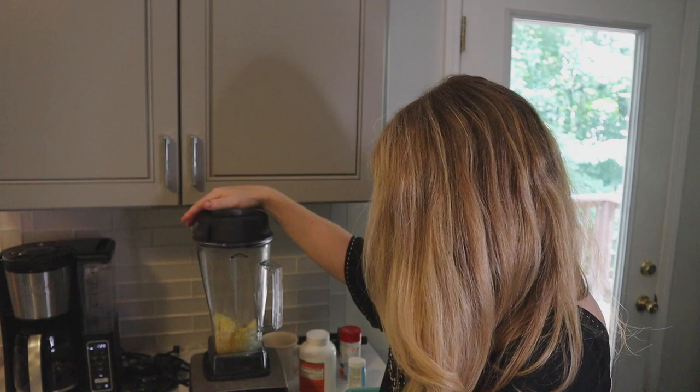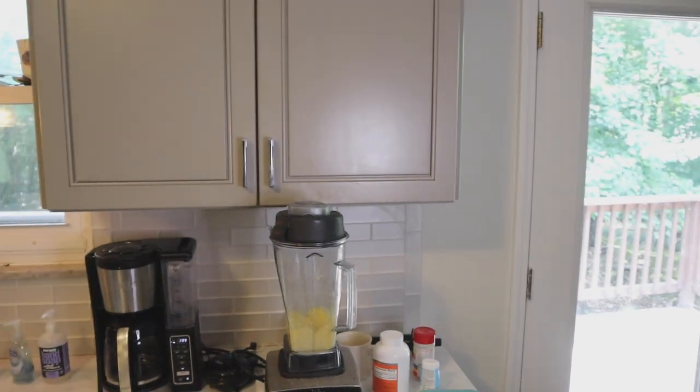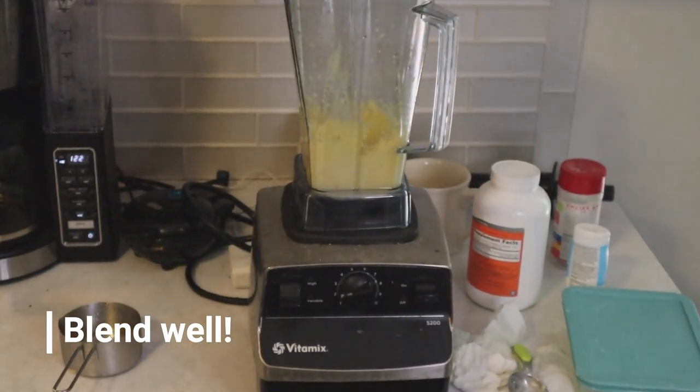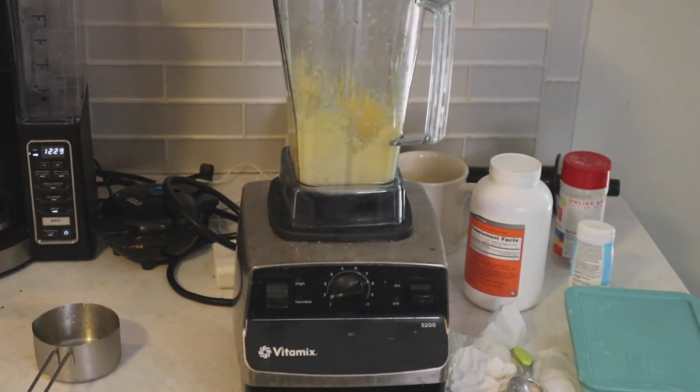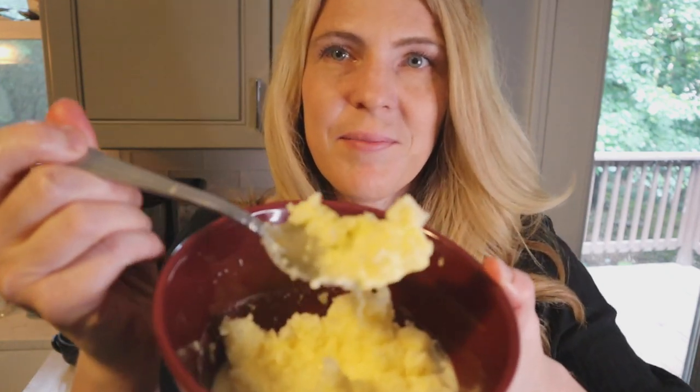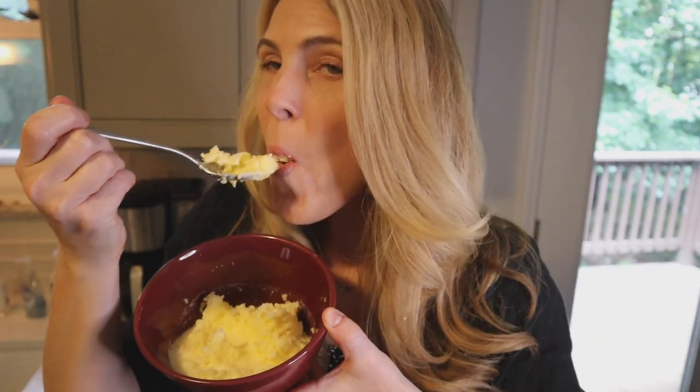This is a Vitamix, so start it on low. I forgot to add salt — that's okay, it's still just as good without it. Let me show you what this looks like. It's nice, it's really, really good. It is nice and creamy and cold — absolutely perfect for a summertime treat while staying dairy-free carnivore.